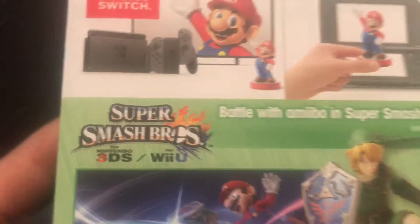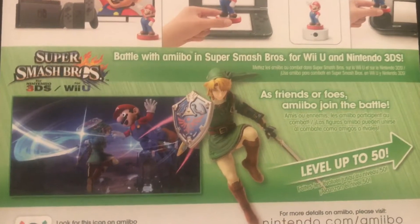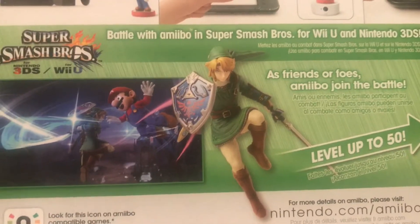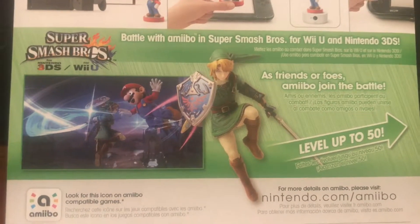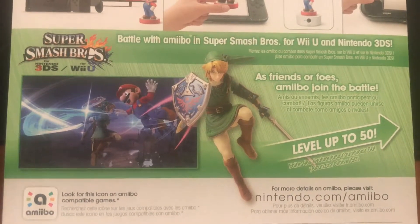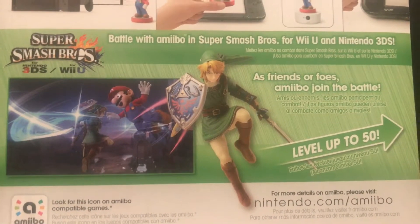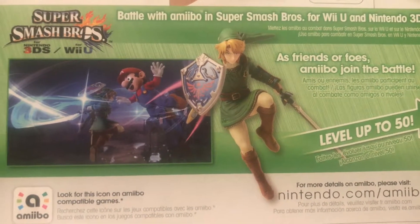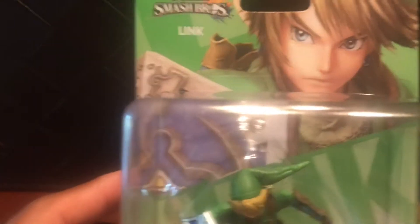The only thing that's funny is there's no Smash Brothers on the Switch yet, unfortunately. Come on Nintendo! All you need to do is do Smash Brothers Deluxe, and take Smash Brothers from the Wii U. I don't know if there's DLC or anything, just slap it on there, up the graphics to 1080p, and you got yourself a winner. It's so simple, fans will buy them in droves. I don't understand. And then these amiibos will have even more use. I don't know what Nintendo's thinking sometimes.